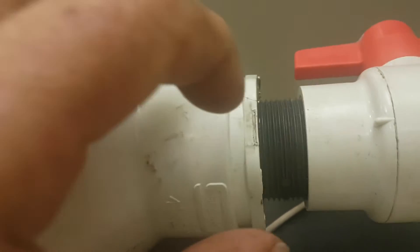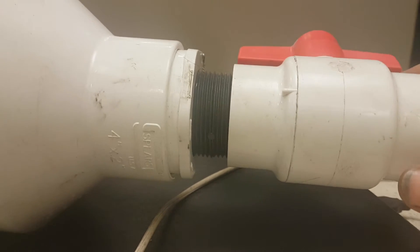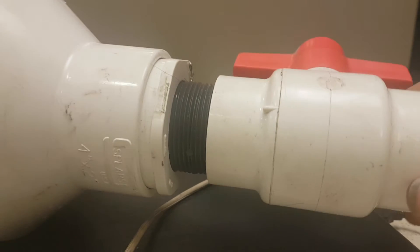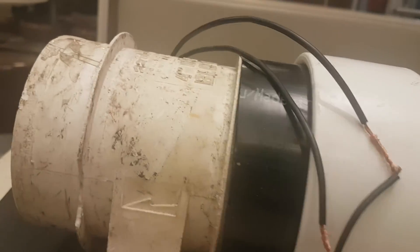If I go from an inch and a quarter to a two-inch orifice or nipple, it gives me about three times the airflow.